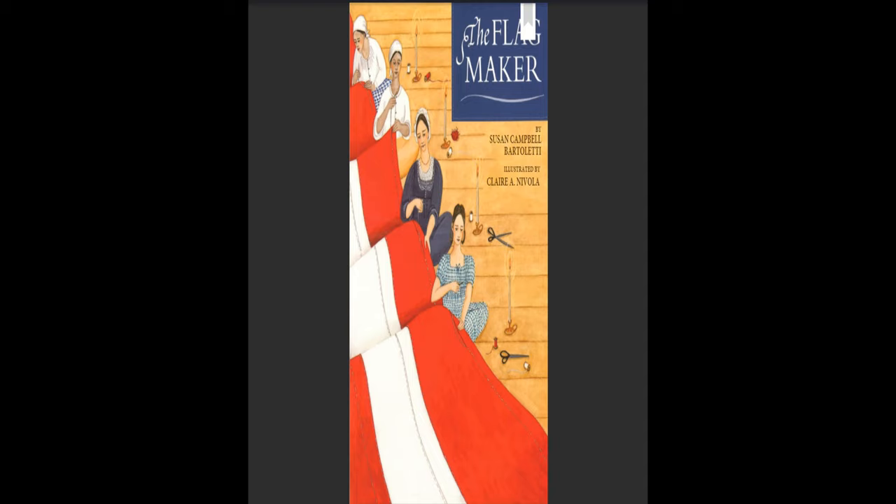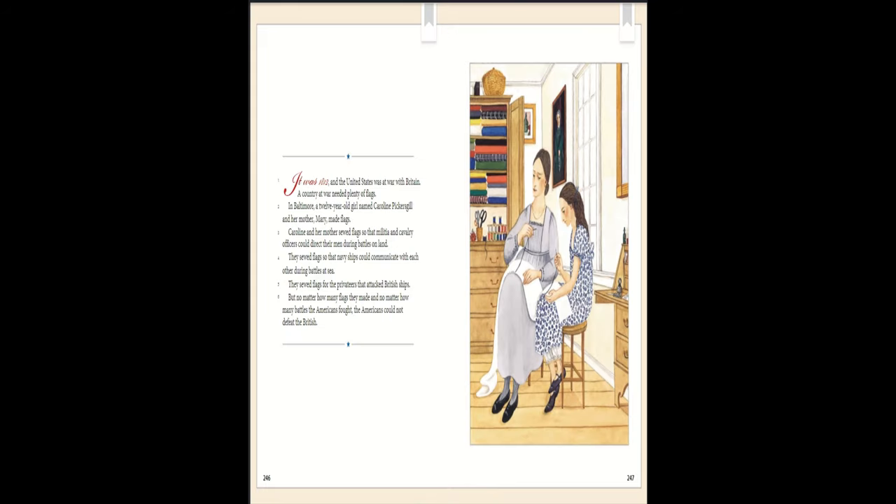Module 3: The Flag Maker by Susan Campbell Bartoletti, illustrated by Claire A. Nivola. It was 1812 and the United States was at war with Britain. A country at war needed plenty of flags.